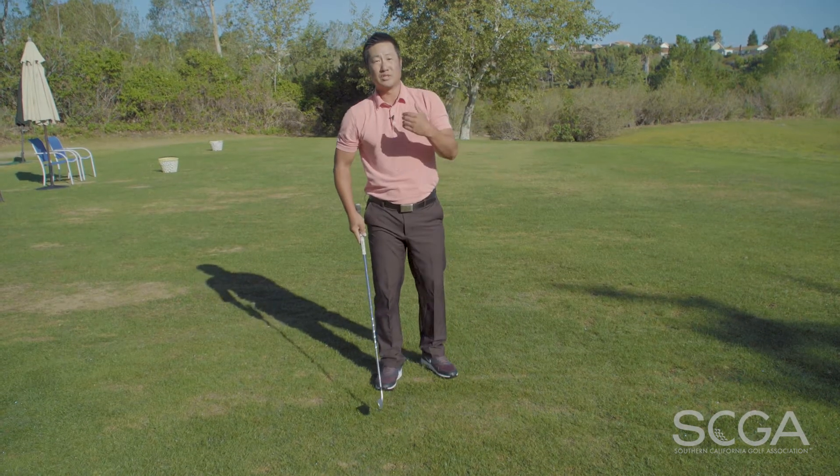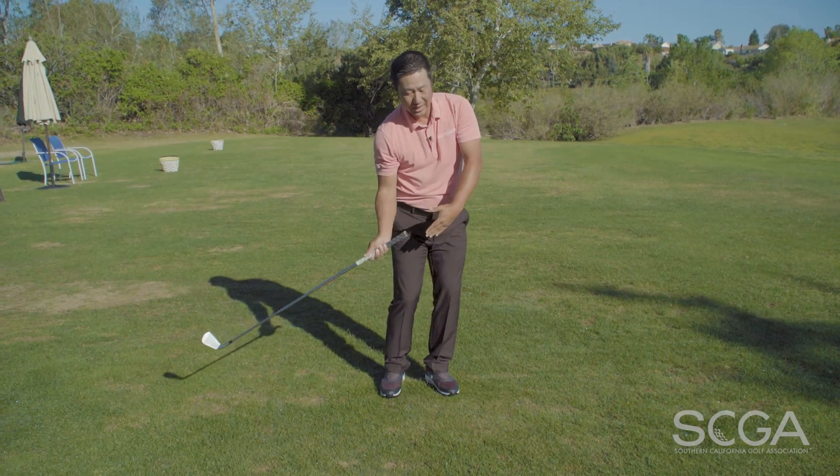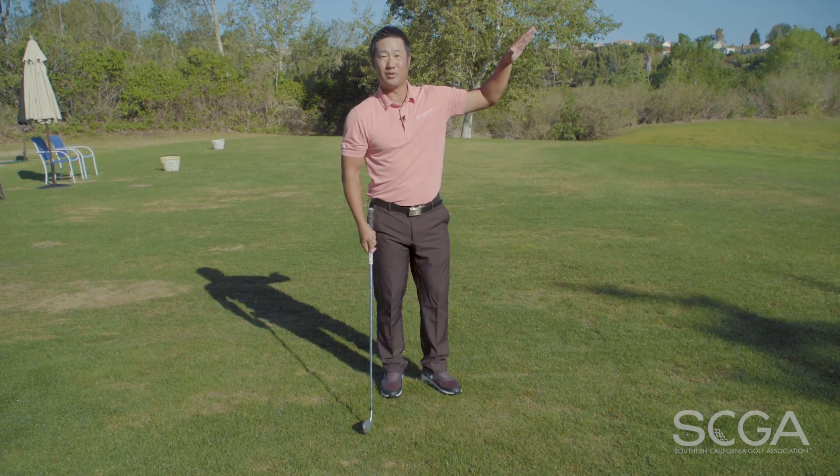By doing this drill, it'll help you shallow and bring the club more from the in to out, having you hit better contact shots and further than ever before. Thanks for watching. I'm Jason Hong. Be on the lookout for more SCGA swing tips.